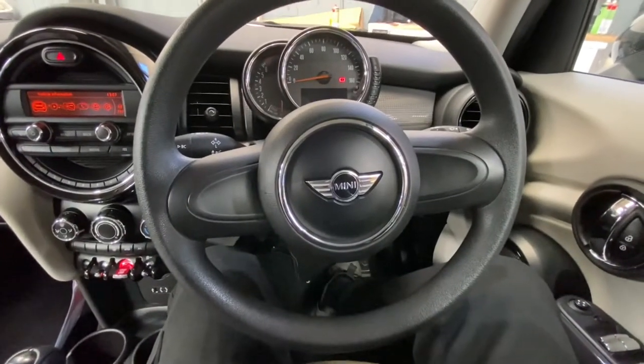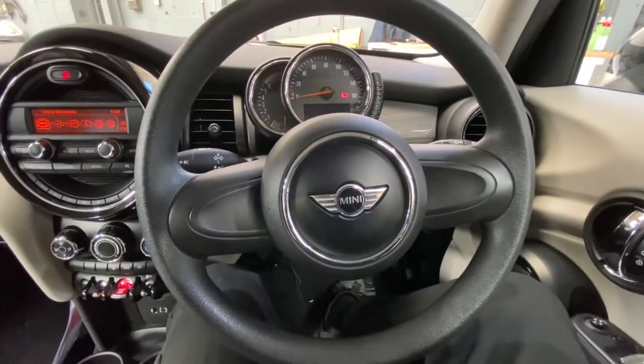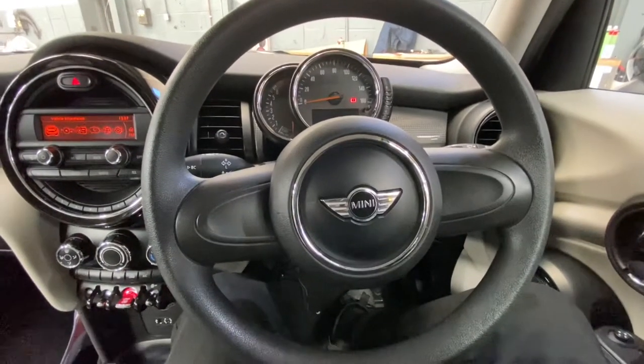Hello ladies and gentlemen, and welcome back to GAP Official. Today I'm going to show you how to measure your engine oil on your Mini — this is for the Minis that haven't got a dipstick on it.